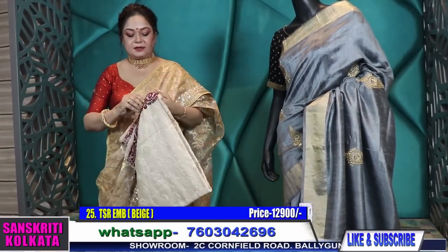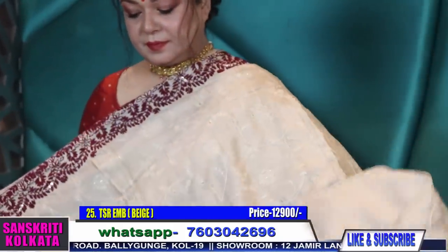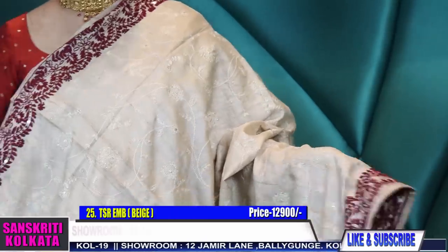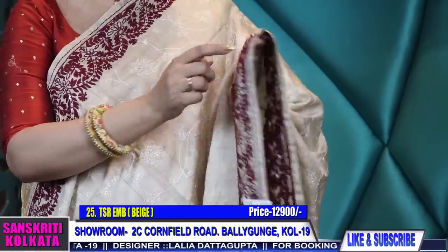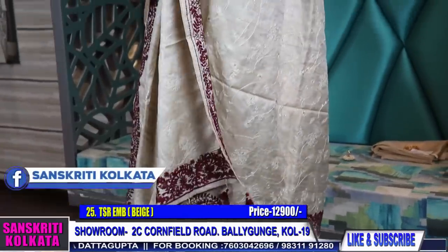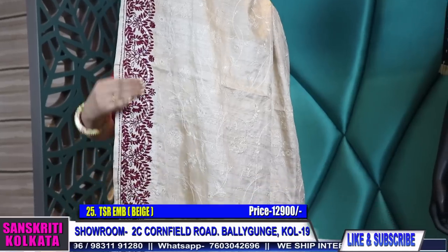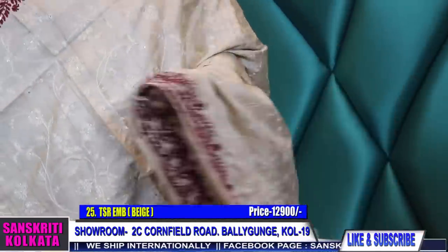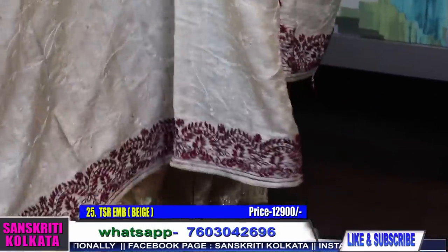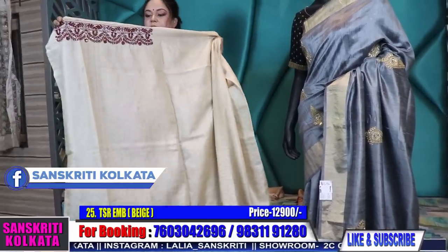Another lovely saree — this is handwork border, very interesting in virgin color tassar. Body with machine all-over self-chikankari embroidery and the border is handwork. Contrast maroon color handwork with French knots and sequins. Here is the pallu with tassels. Product number 25, price 12,900. Virgin color pure tassar with handwork. See the body self embroidery — very uncommon saree, very uncommon piece. A beautiful, very classy saree in virgin color. This is the blouse piece sleeves.